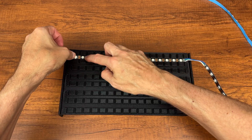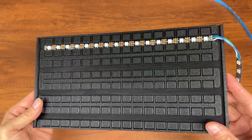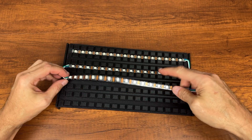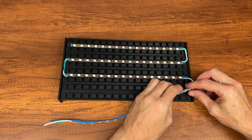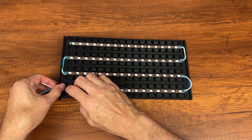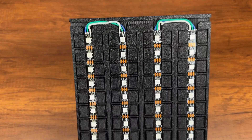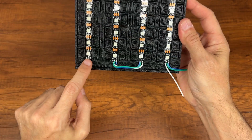We remove the film from the adhesive stripes and proceed to fix them on the rear panel. This is the result after positioning all the LED stripes.